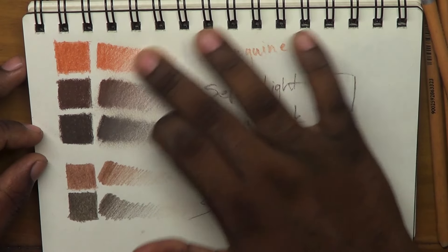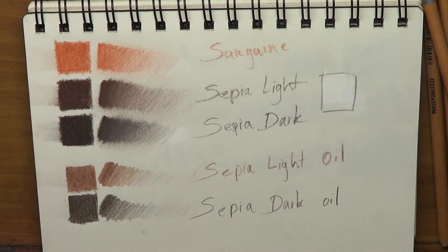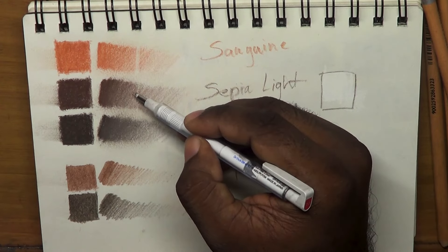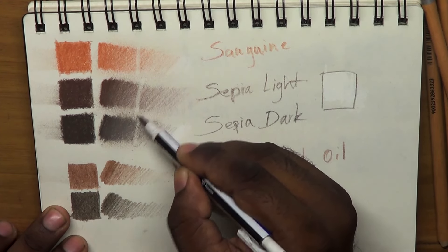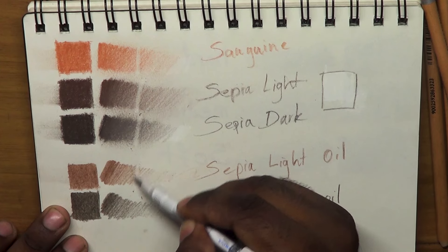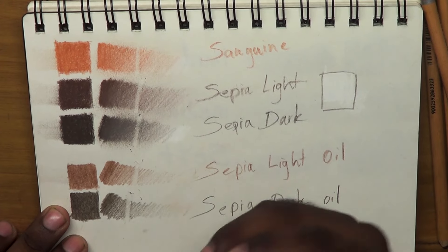The white color is the same. Now this pencil can be used as a pencil. If you want to erase the pencil, you can use the pencil to erase it. We have to use this pencil, the dry pencil, and the oil pencil. If you choose a pencil, use it as well. You can use it with this pencil — it is a transparent oil pastel pencil.